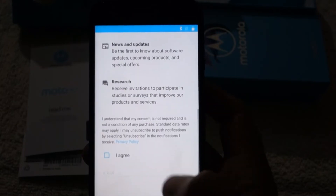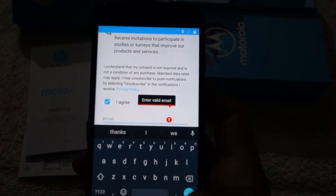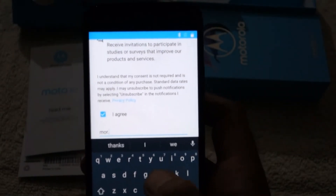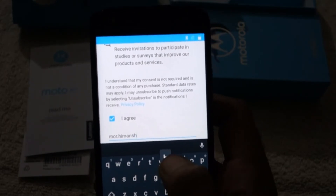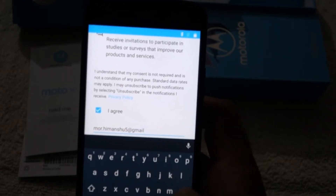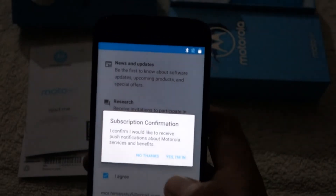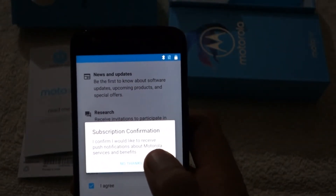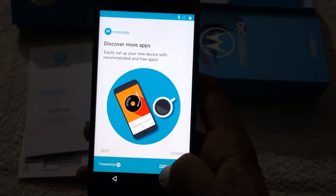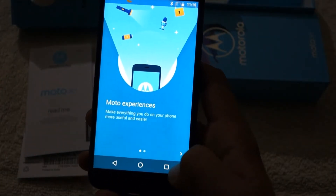It comes with a Qualcomm Snapdragon 630 processor and is available in 3 GB, 4 GB, and 6 GB RAM options. This unit is the 6 GB variant and I strongly recommend going for the 6 GB model since the other variants are priced similarly. Internal storage is 32 GB for the 3 GB RAM variant and 64 GB for the 4 GB and 6 GB variants.